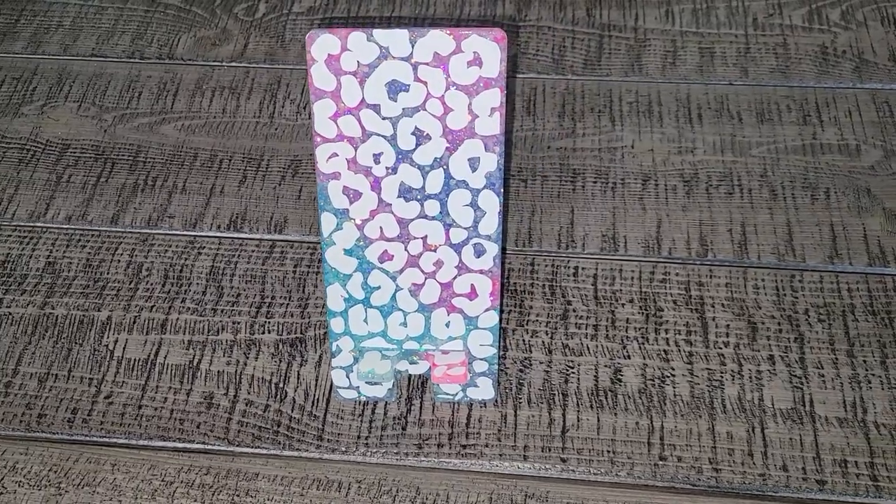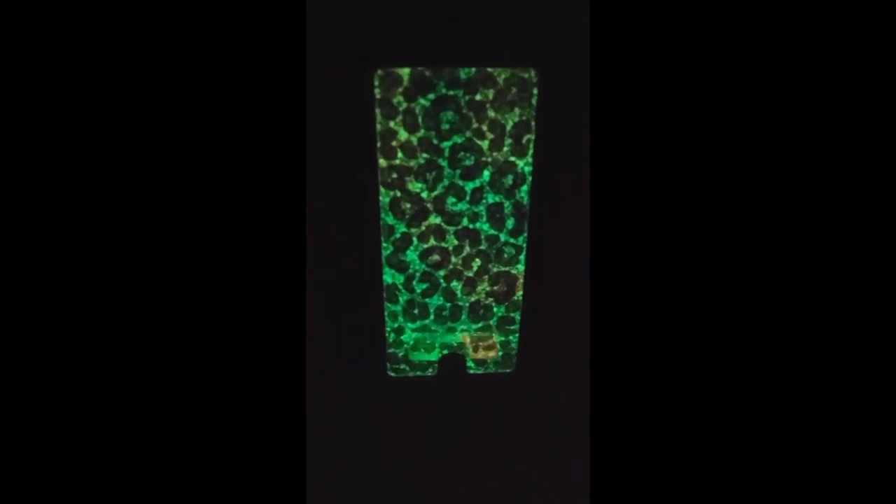Here's how it looks all put together, and this is what it looks like glowing in the dark. Super fun — these glitters glow so well in the dark.